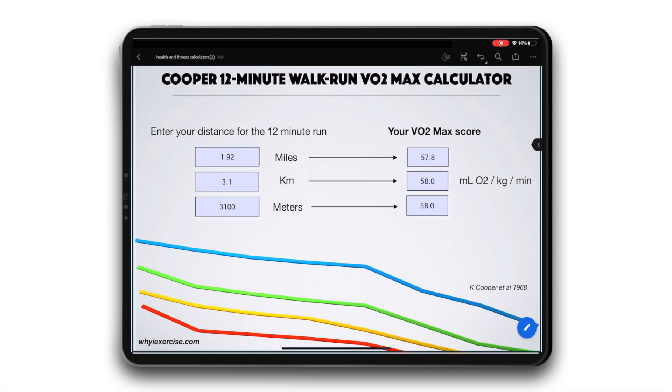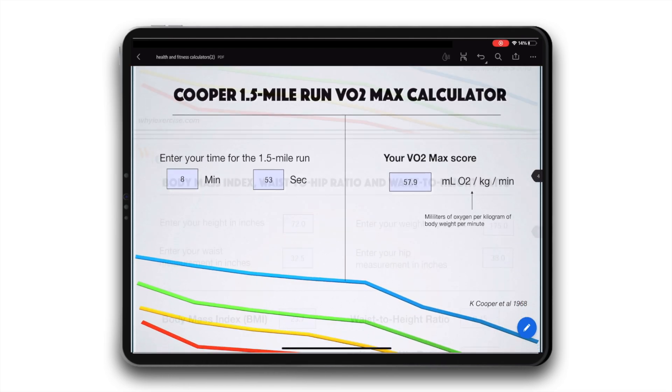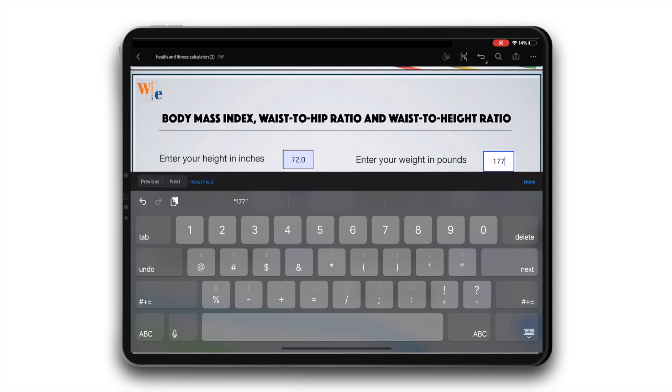yiexercise also offers calculators for VO2 max, BMI, and waist-hip ratio as a free download. The test formula gives the most accurate results for non-athlete working-age adults.